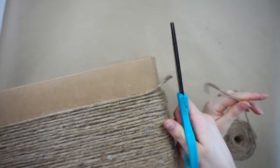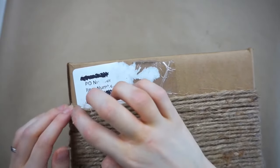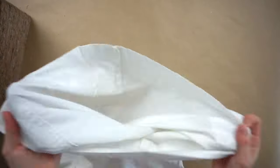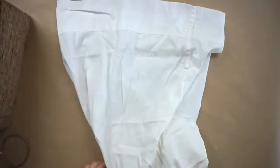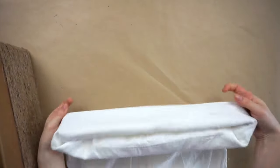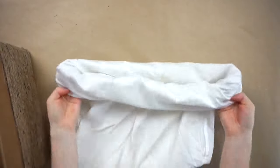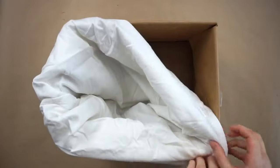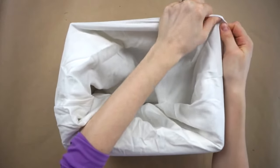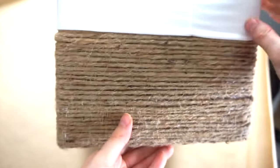Now that the twine is a couple inches from the top of the box, I'm cutting off the end and gluing it in place. Now I'm taking a pillowcase and putting it inside out. Once it's inside out I folded down the sides a few times, and now I'm putting it inside the cardboard box and stretching the pillowcase over the corners, and now I'm pulling it down to cover up all of the empty cardboard space.